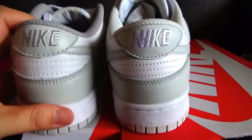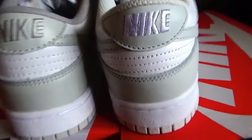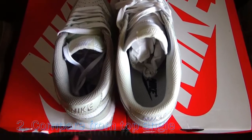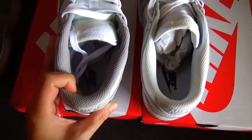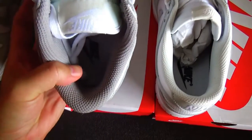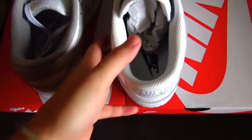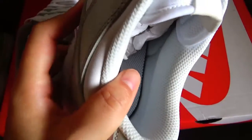This is the obvious difference here. Now let me show you another difference. Let me show you from this top angle. You can check my left — this version the color is grey color. And this is the correct version — the color is off-white color.